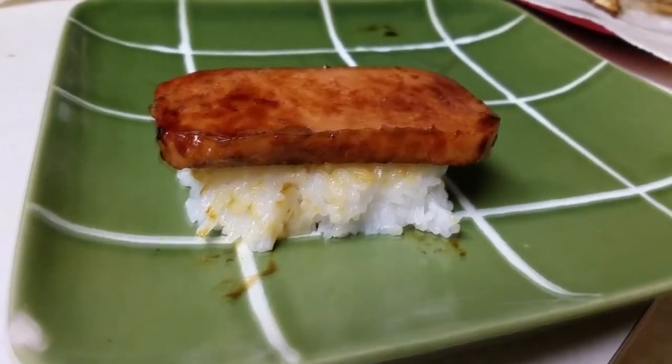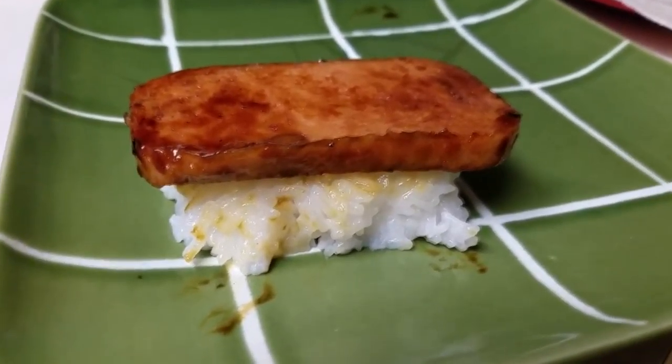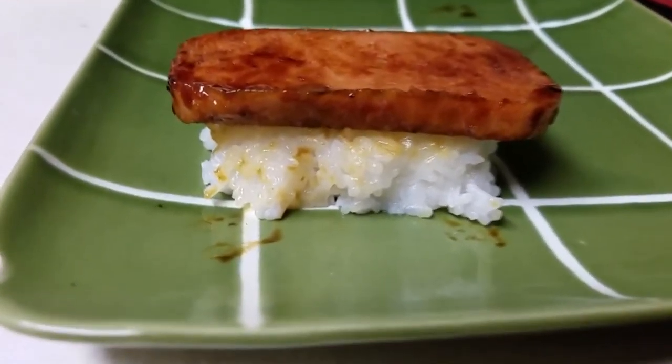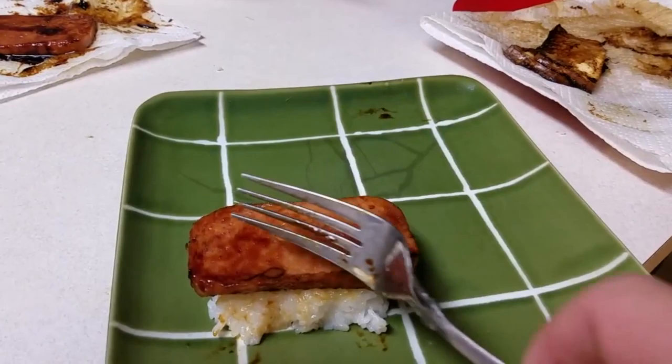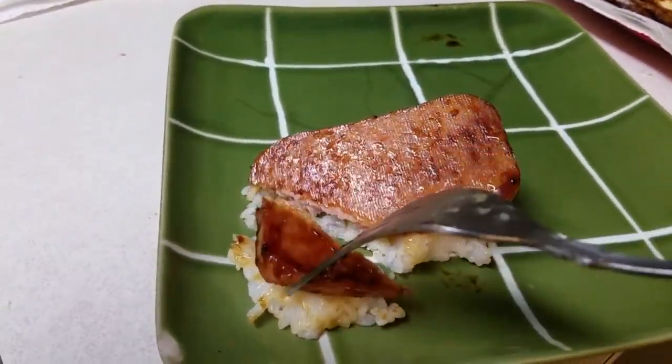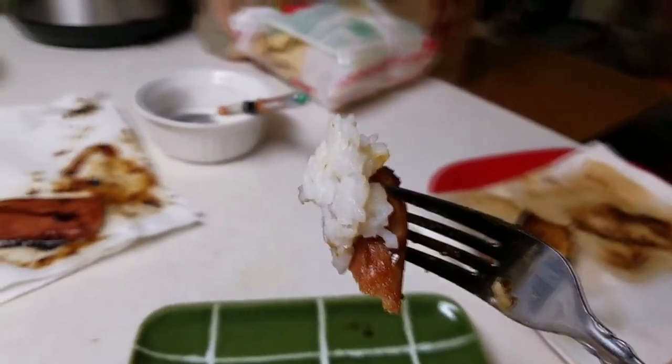We actually already had some — we put rice in a bowl and put the spam on top, but this is the one we made to look like a proper musubi. I know I should be eating this with chopsticks or something. That's good — the sauce is perfect. I'll see if I can put a link to the recipe we used at the bottom.